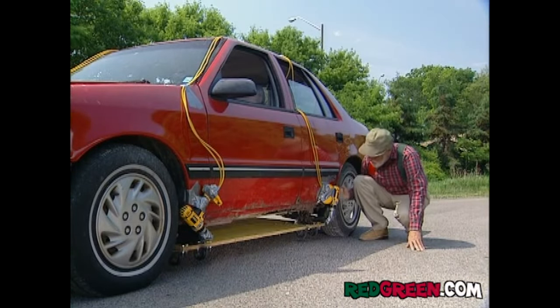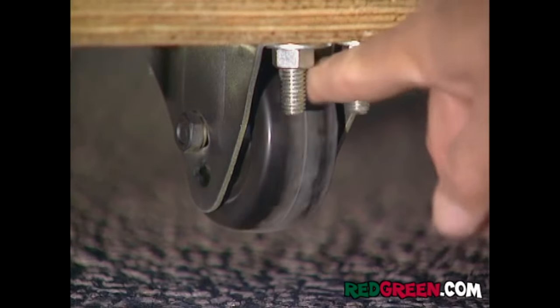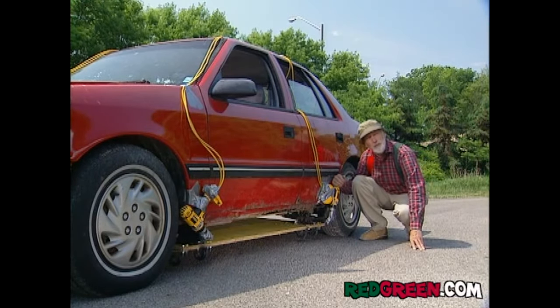I got the board mounted on there with a jack in each corner, and the casters underneath pointing sideways. This looks like a winner to me. How can you lose with four jacks?